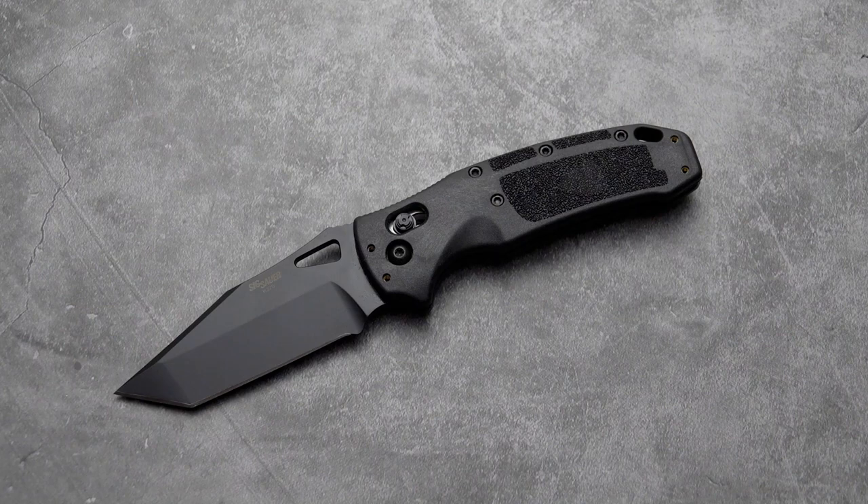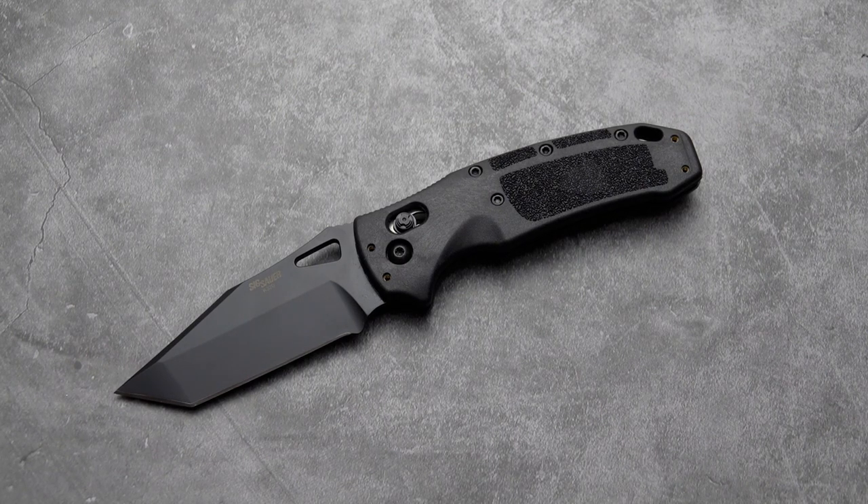So, hope you enjoyed that. This is the Hogue K320 Tanto with an AbleLock and CPM-S30V blade — a nice little EDC. I'm going to try EDC-ing it over the next few days and get back to you on how it does. Hope you liked this video — subscribe, and have a wonderful rest of your day.